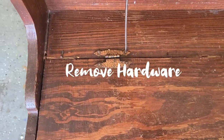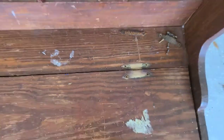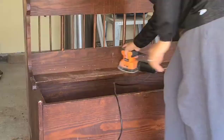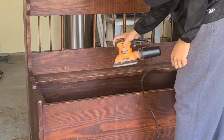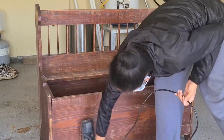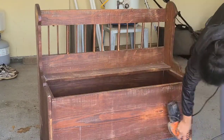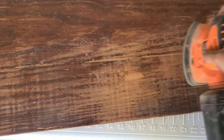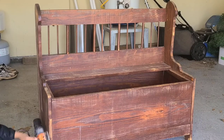I'm going to start by removing the existing hardware using a screwdriver. I used 80 grit to sand my chest down, but I probably should have used 100 to 120 grit so I wouldn't have such a rough finish. I tried not to spend too much time or apply too much pressure on one spot so I get an even finish.